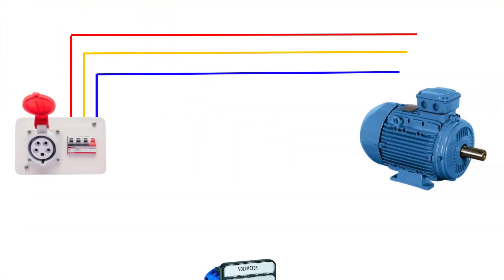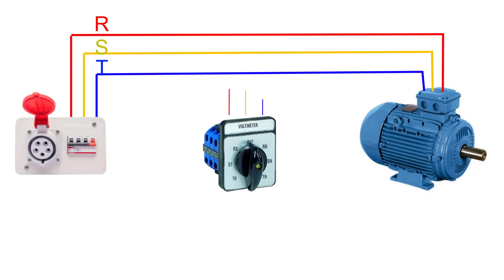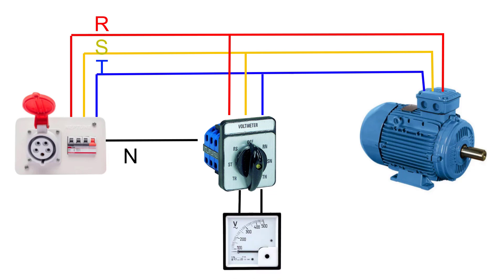In this circuit, connect each phase to the voltmeter and also connect the neutral to the voltmeter. Now we can measure the line-to-line voltages: voltage between R and S, voltage between S and T, and voltage between R and T.